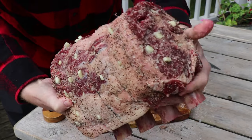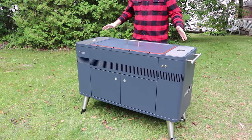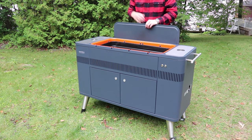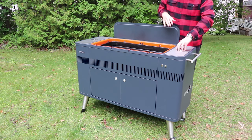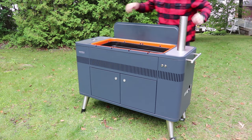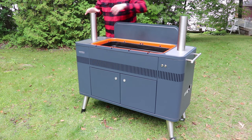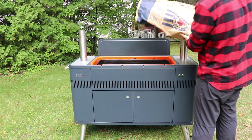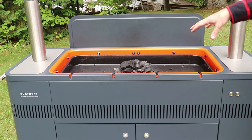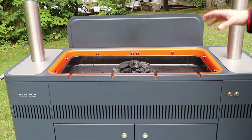We're going to let the salt, pepper, and garlic just infuse into the roast while we go fire up the Evendure Hub. Out at the Evendure Hub, it's really easy to start — we pull the lid off and it has a self ignition system. We'll get our rotisserie set up, pour some lump charcoal, and with the charcoal over the burner in the middle, we hit this button and the automatic electric igniter starts.